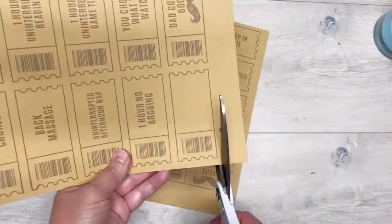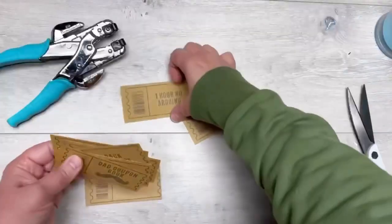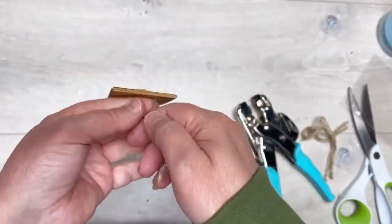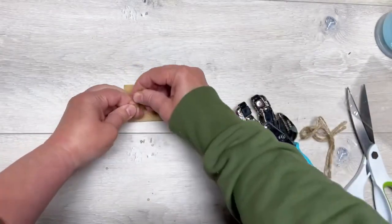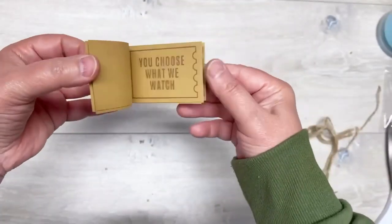Another idea: I printed out these cute little coupons for my husband — like a day off, no dishes, we can watch what you want, whatever. I put a couple holes in them and tied the back with some jute, and it's a cute little book. This is the gift that keeps on giving because there are some really cool things in there!